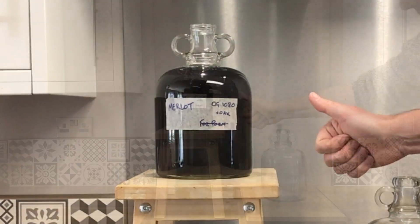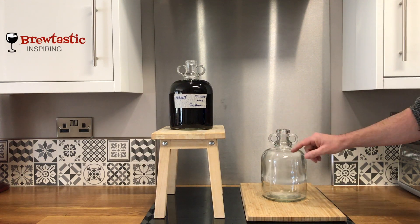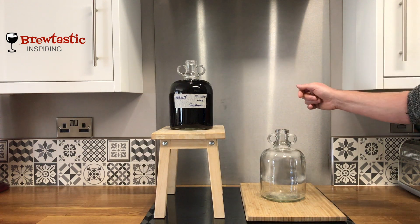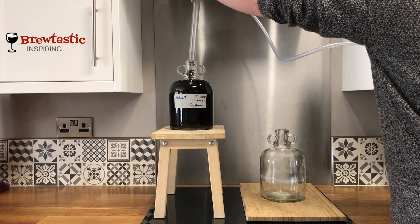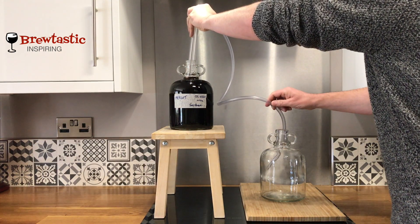I know there's no sediment down the bottom because I racked it a few days ago. Here's an identical glass demijohn — another half gallon — that I'm going to transfer into. Simply here to here. I've got an auto siphon; it's much quicker, saves wastage, and doesn't make quite so much mess.